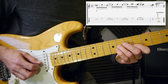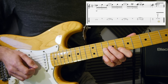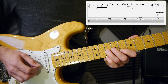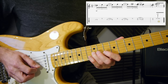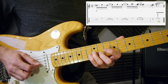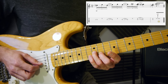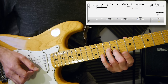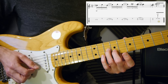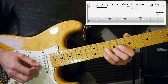Immediately back to the eight, slide up to the ten. Then whilst the ten is ringing, go onto the eight second, back to the ten third, slide up to twelve. Then it's eleven second, back to the twelve and probably the eleven at the same time, slide down to the nine and ten - that's the tone slide down, or two frets back from the eleven and twelve.